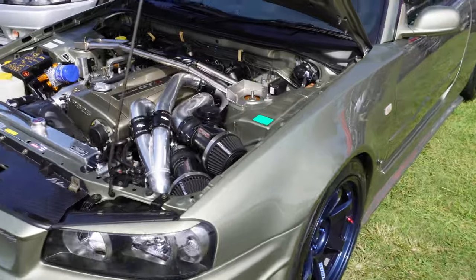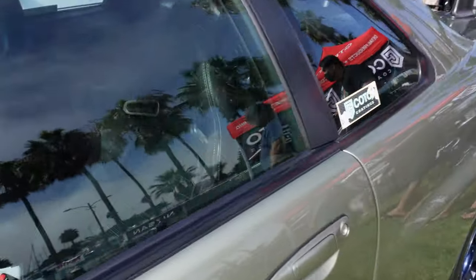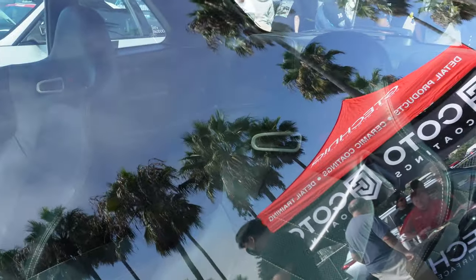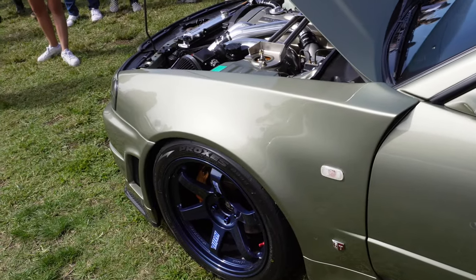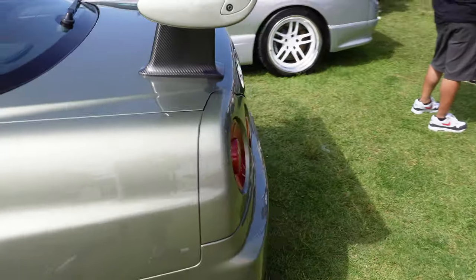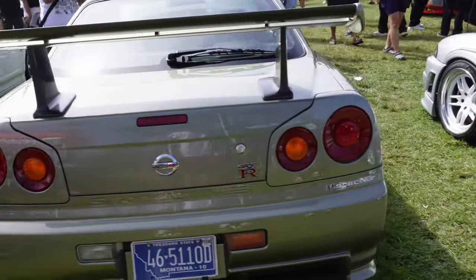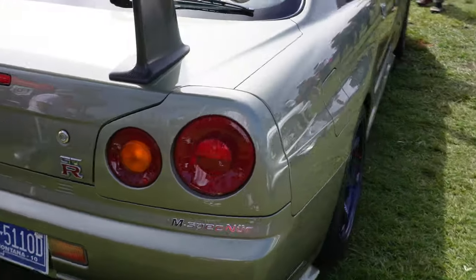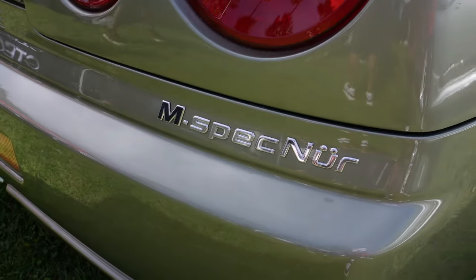R34 GTR with an RB26, TE37s — very very clean. The seats are really nice. I used to not be a fan of those fenders, but seeing them in person I love them — from the side profile it just gives it an aggressive look. Absolutely gorgeous. Millennium Jade — I won't act like I know exactly what spec that is, but I'm sure it's rare.